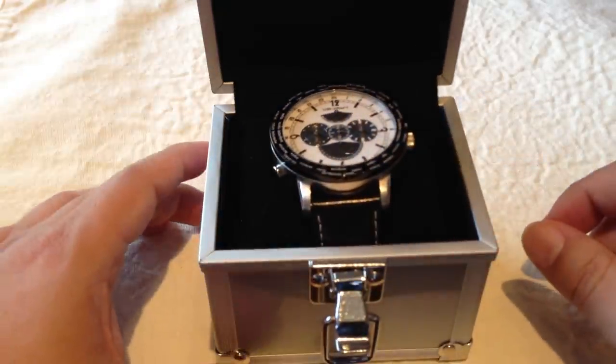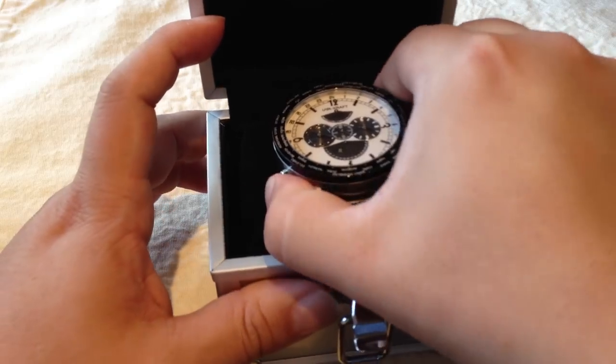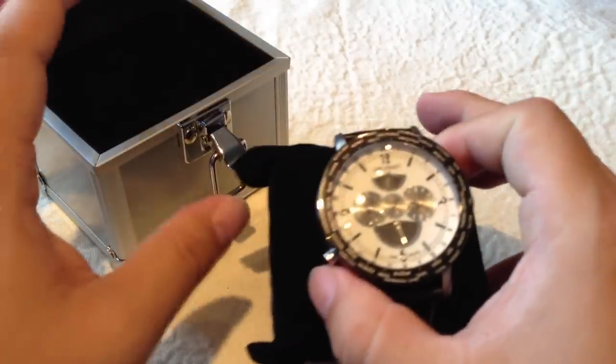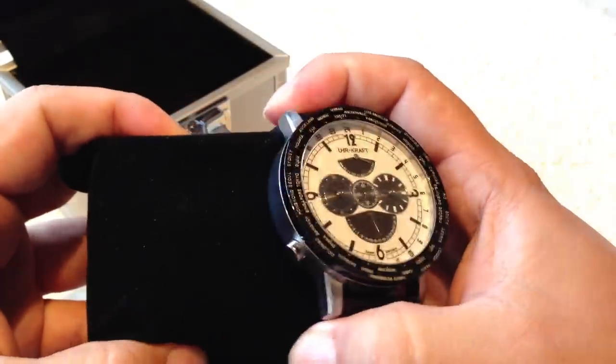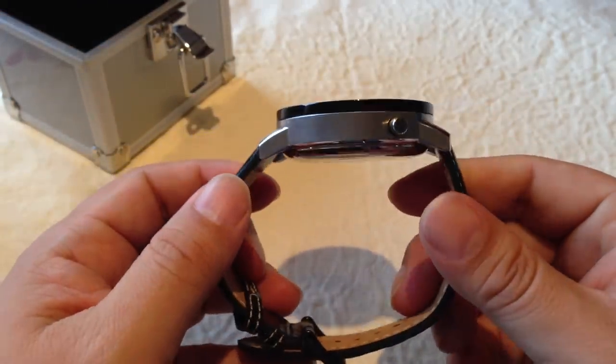The Uhrcraft watches have Japanese Miyota movement in them, I believe. This is going to be an automatic watch and I just really dig the look of this. It's a white face with a black bezel. It is pretty classy but fairly large — this is a 50mm watch, so it's pretty big.